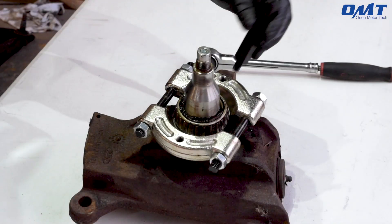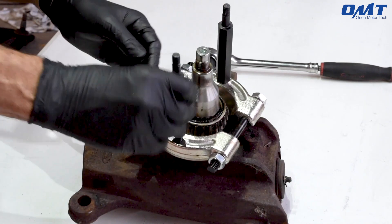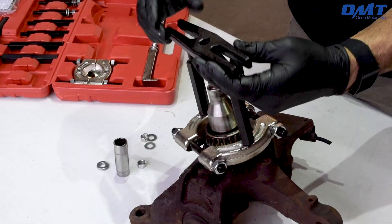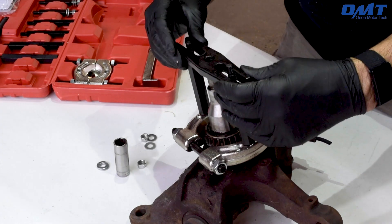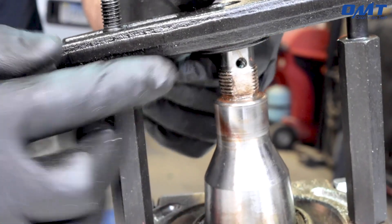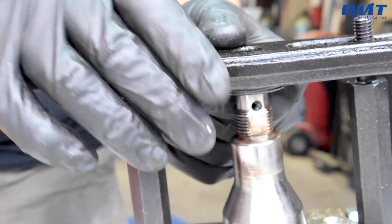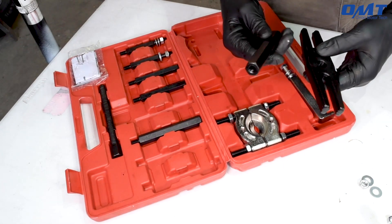Next, we'll install the extension screws like you see here. Notice though that when I try to add the yoke, there's no space between the yoke and the stub axle. That's where the other extension screws come into play. There are multiple sizes for various situations and, as you can see here, they're stackable.